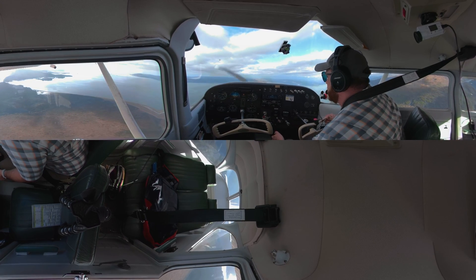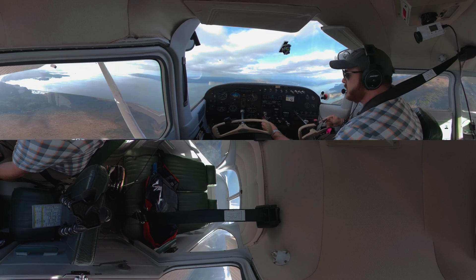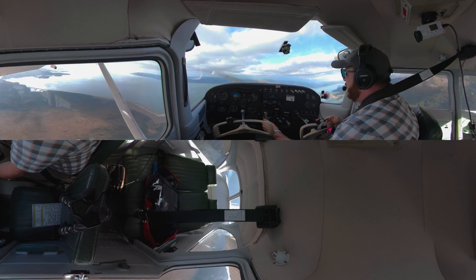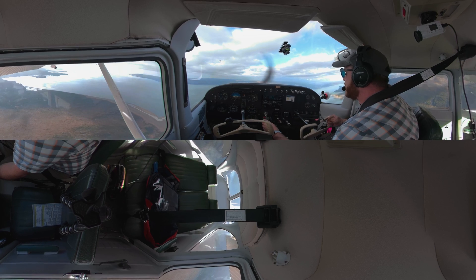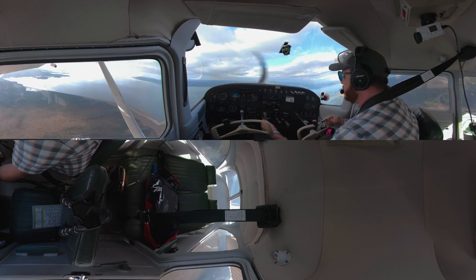I'm going to start introducing flaps down in the white range, and we're going to get even slower. This is going to take a lot of power and a lot of rudder. The aileron isn't going to be as effective, but we're going to stay right at this altitude on this heading and see how slow this airplane flies.